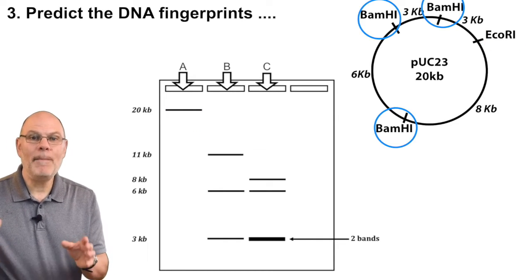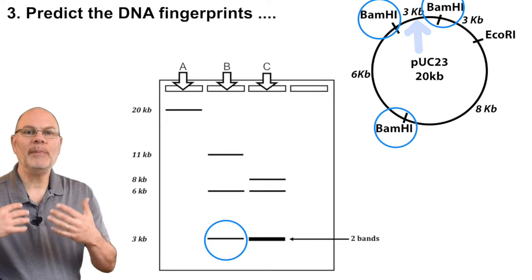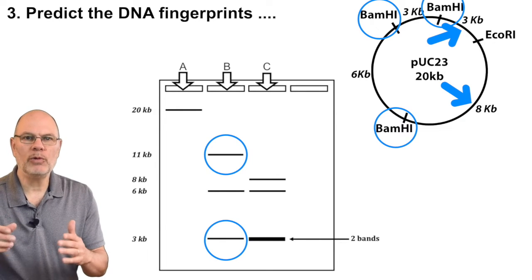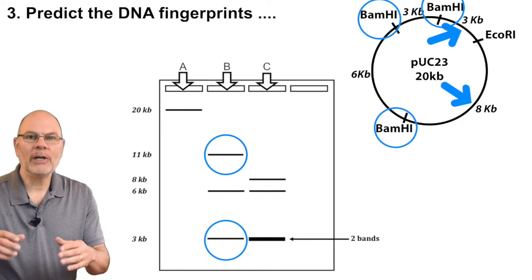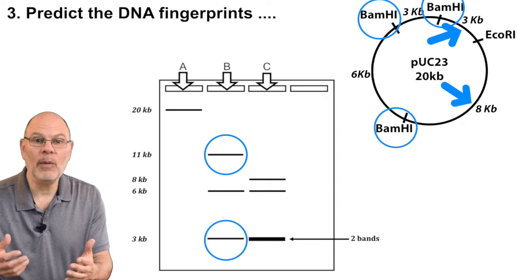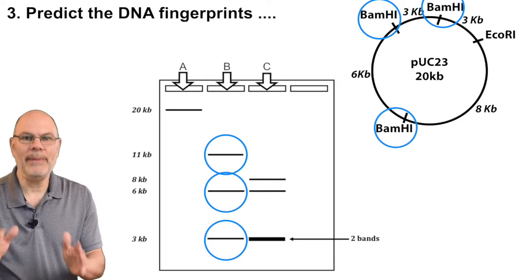If you mix the plasmid with just BamH1, you'd cut the plasmid into three fragments. One would be three kilobases big. The second would be 11 kilobases — we're not cutting at the EcoR1 restriction site, so we add together the three kilobase portion and the eight kilobase portion for a total of 11 kilobases. The third fragment would be six kilobases big. That's the DNA fingerprint you'd see in lane B.